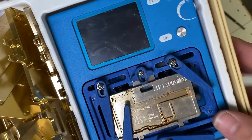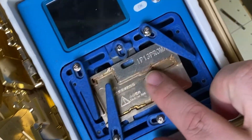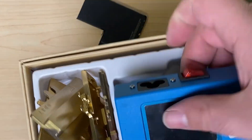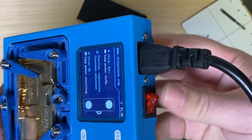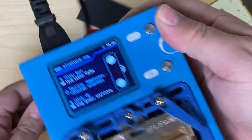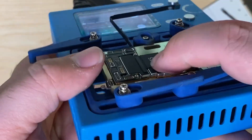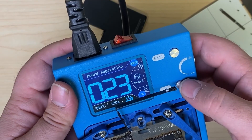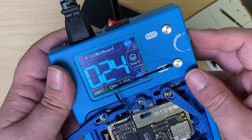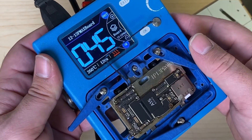I will pull out our heating platform. Looks like I've got the 13 Pro Max profile ready to go. I'll plug it in, turn it on, put our board in there, and get it nice and seated down inside there.